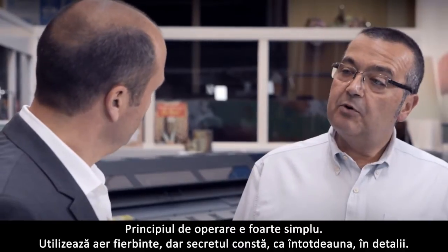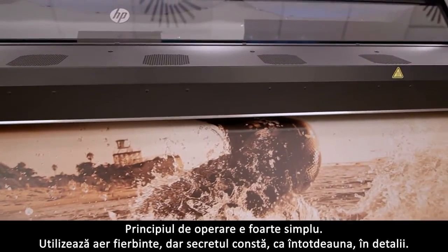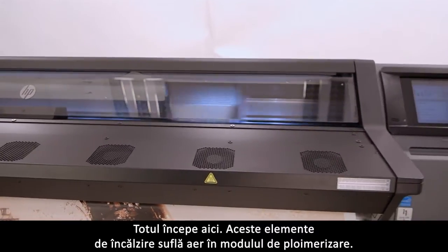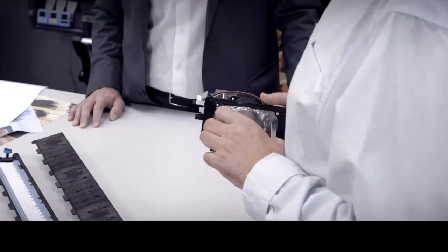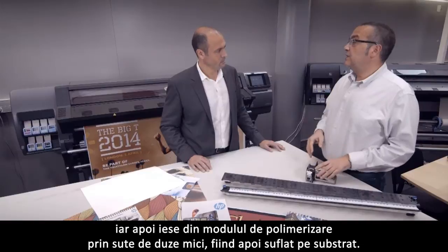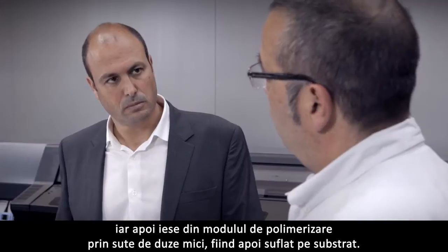How does it work? The operation principle is very simple — it uses hot air. Everything starts here. These heating elements blow air inside of the curing module. Inside the curing module, the airflow stabilizes for temperature, speed, and pressure. Then the air exits the curing module through hundreds of small nozzles and is blown onto the substrate.